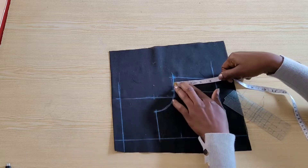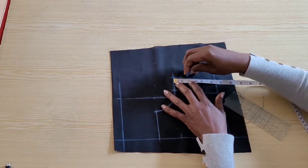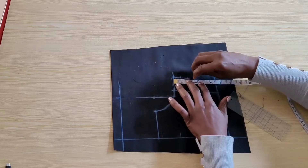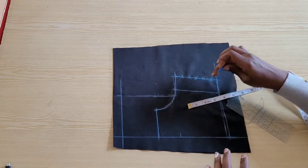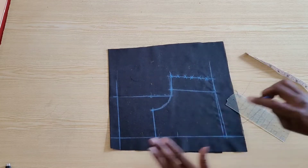From the extended line from the side seam I marked my loops — I marked five of these, and it's up to you to decide how you want to space your loops. That's all I did for the front pattern. I'll go ahead and add half inch seam allowance all the way around, cut out the pattern, and I'll be cutting two pieces of this.